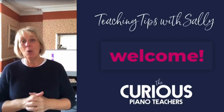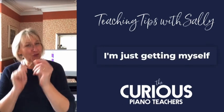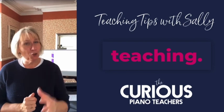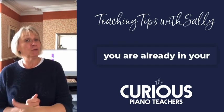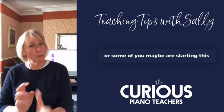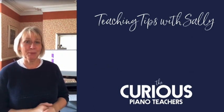Hello everybody, welcome. Welcome back to the new academic year. I'm just getting myself ready to start my teaching. I know for many of you, you are already in your second week. I hope that's going well, or some of you maybe are starting this week, or maybe some of you even going on to the following week.